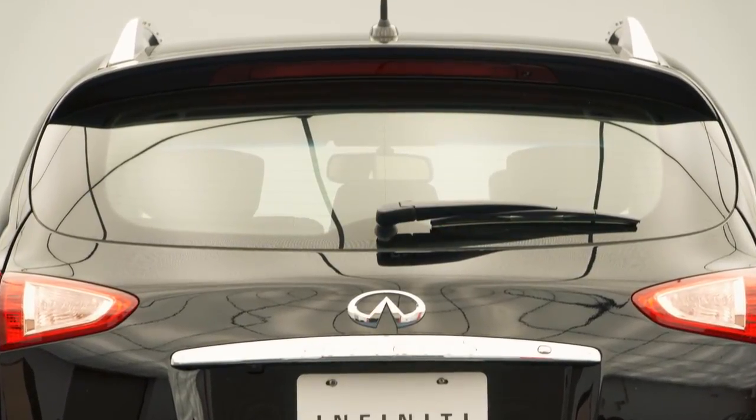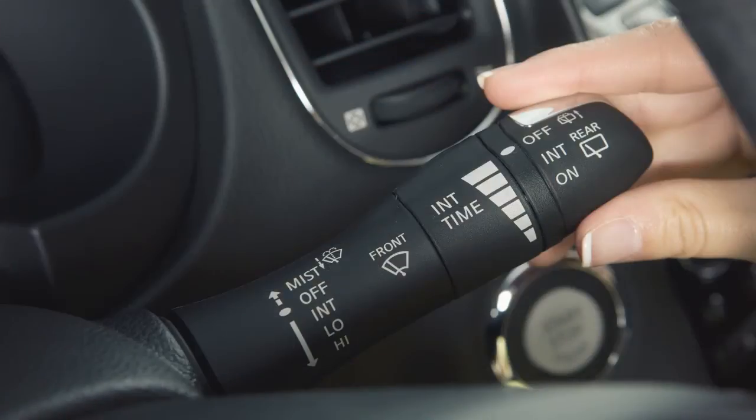To operate your rear windshield wiper at a preset intermittent speed, turn the knob on the end of the lever to intermittent. For continuous low-speed operation, turn this knob to on.